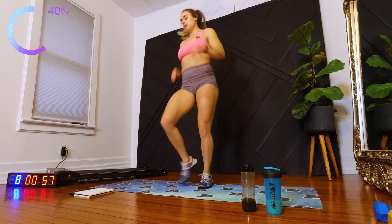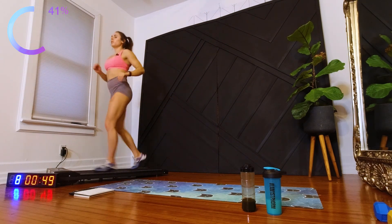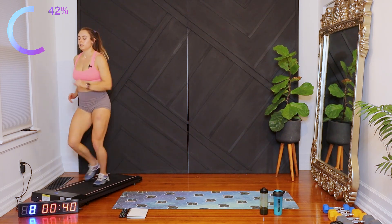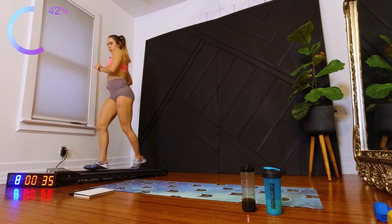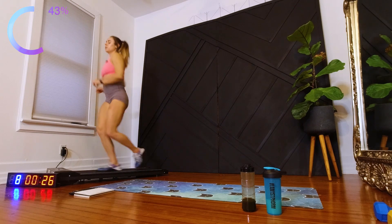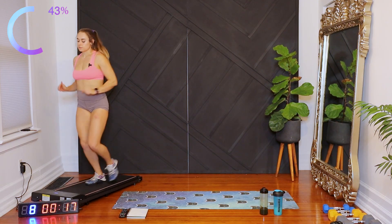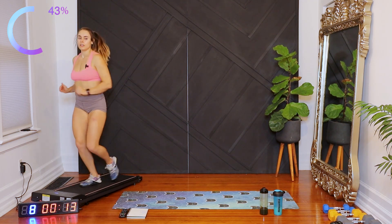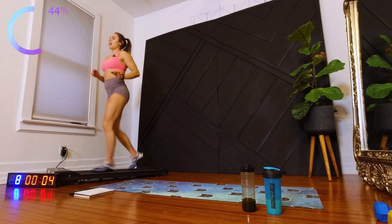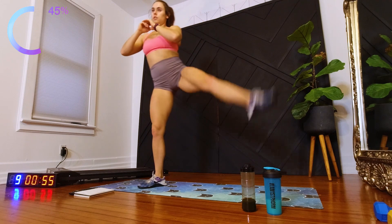Stand up and walk in place. Next exercise is lateral lunge with a leg raise. We're going to do 30 seconds each side. Here we go — lunge and then push the leg raise. Trying to keep that chest upright.